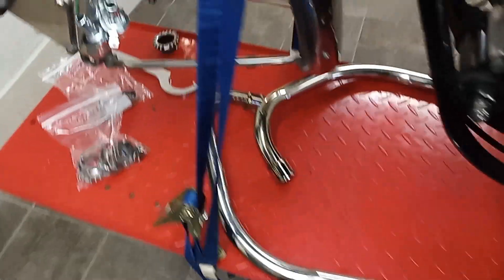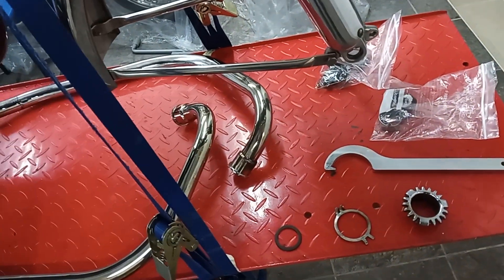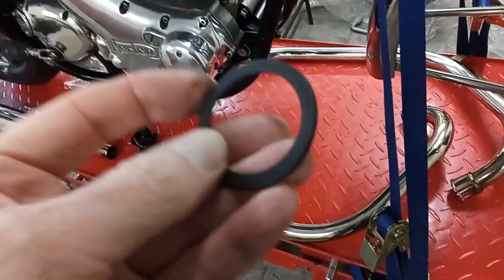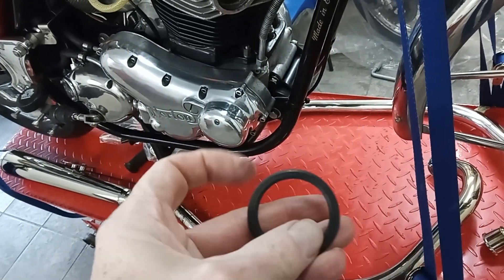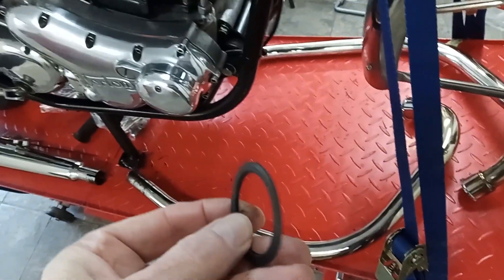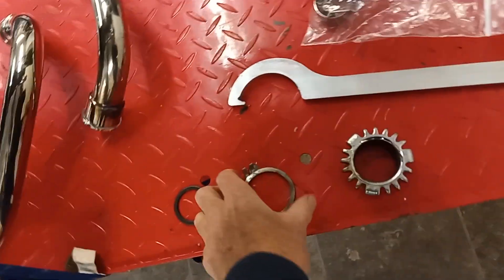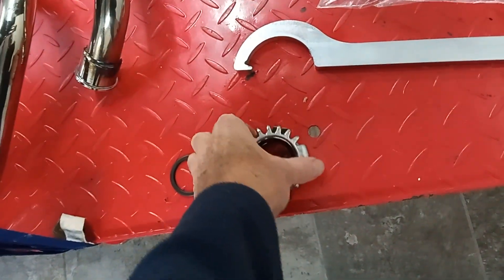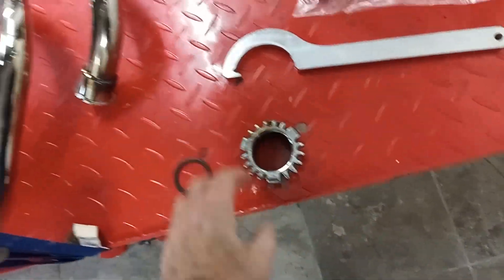Fitting is pretty straightforward. The downpipe literally just gets pushed in there. We've got a new copper crush gasket — it's a crush washer or crush gasket — and that goes in first. I'm going to put the flat side to the cylinder head, and then you've got a lock ring.